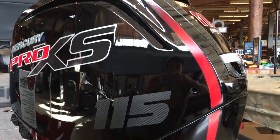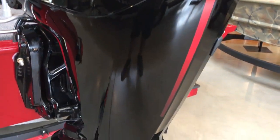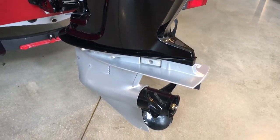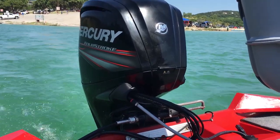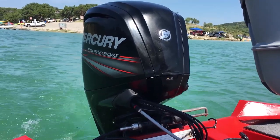The first thing both of these boats have in common is they both come with a Mercury four-stroke motor, so you're getting a solid motor. In our personal experience, the 75 horsepower on our Bass Tracker 175 has held up very well — we've had no problems with it and it runs very smooth. Both boats get the exact same Mercury engine.